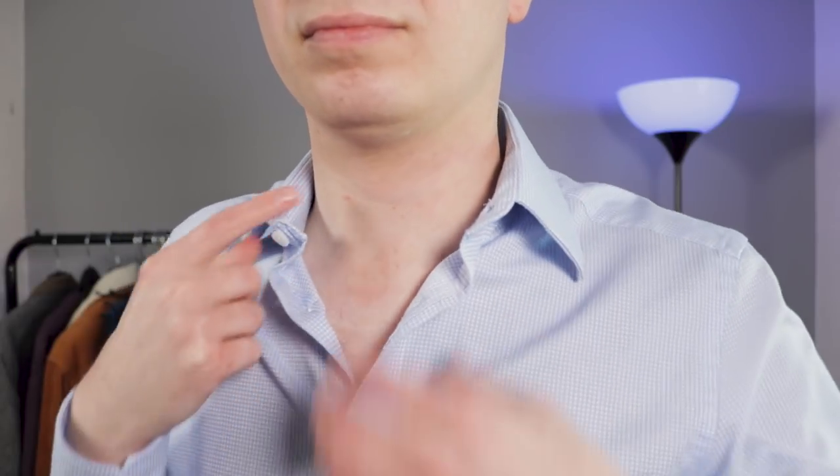The battle to stiffen your collar is on. Various brands are trying to tackle the issue of the collapsing collar, where the top section of your shirt falls and starts folding on itself, making your shirt look weak and sloppy.